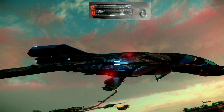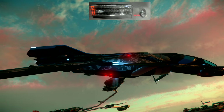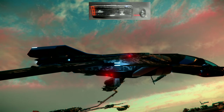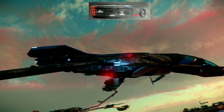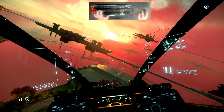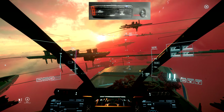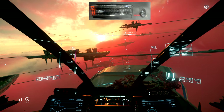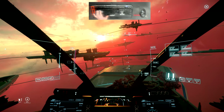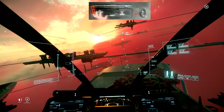You tell the flight computer which direction you want to fly, and it fires the proper combination of thrusters to face that direction. If I roll to the left, it fires the two right lower thrusters and the two left upper thrusters. If I roll the other way, it fires the opposite thrusters.